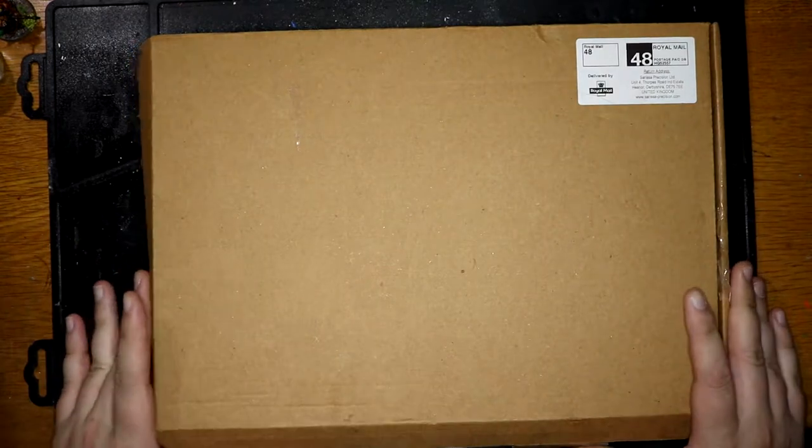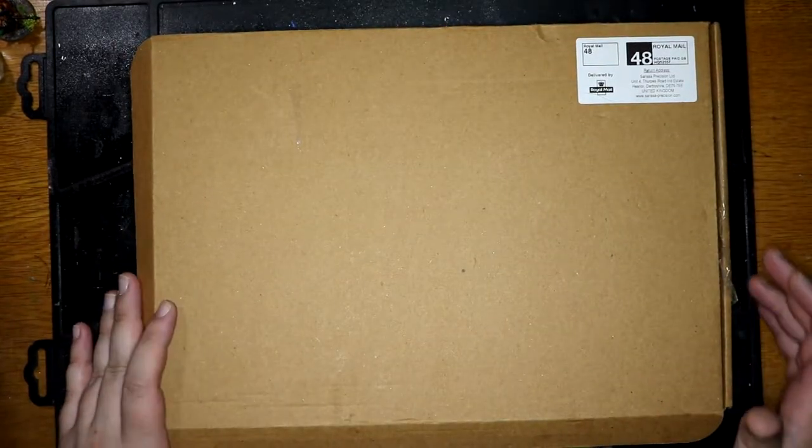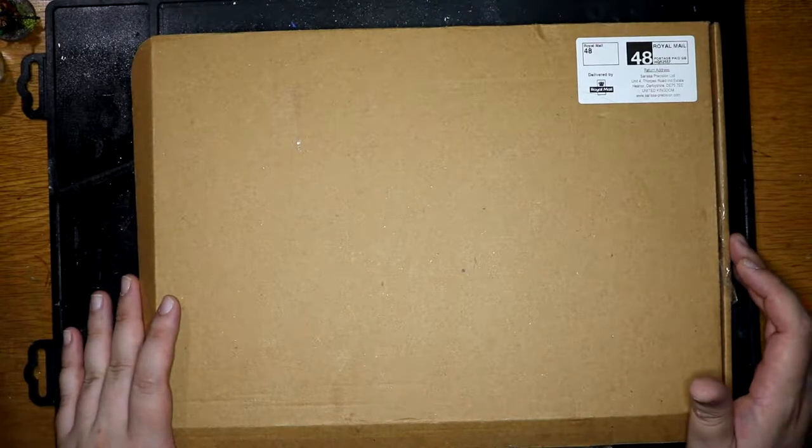Alright guys, Gary back again. In today's video, I'm going to be looking at this nice little box that arrived today. It's from Serisa Precision Limited.